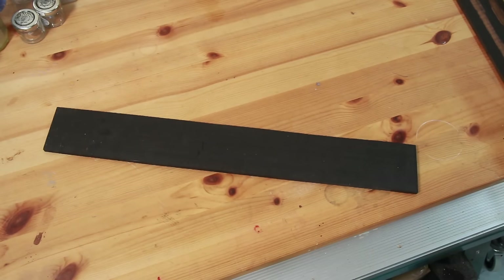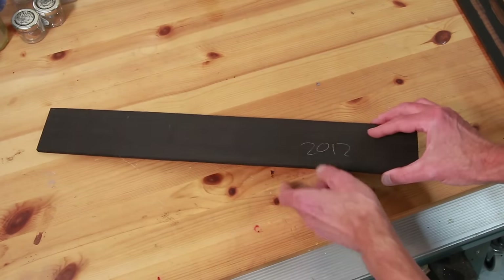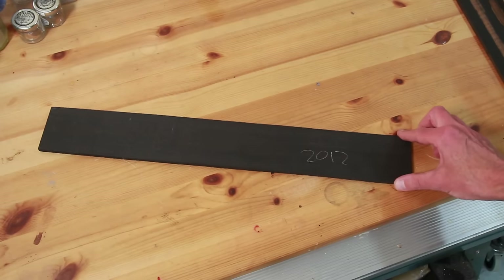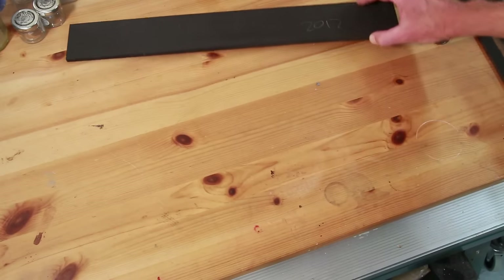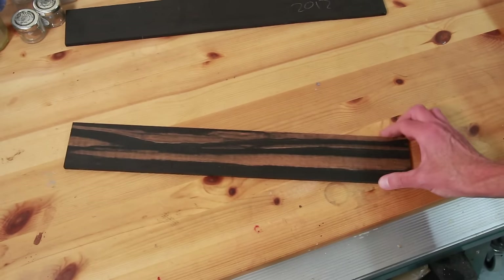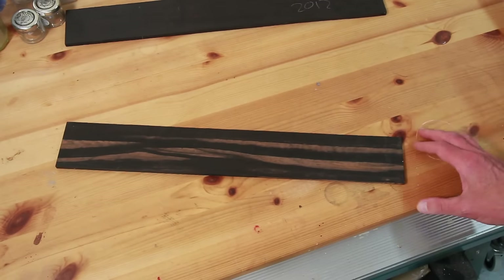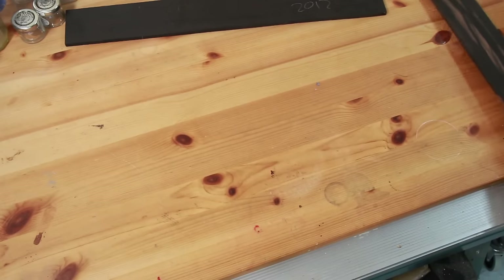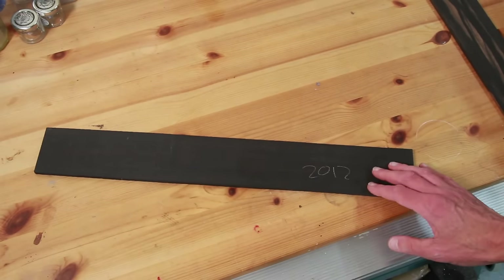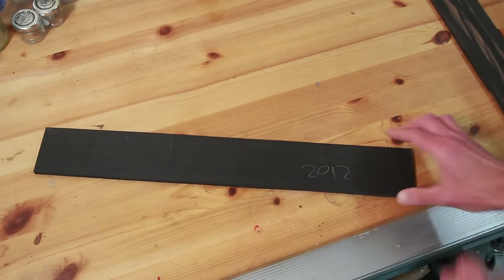The fretboard on this neck was an ebony fretboard, and this is a piece of ebony here — a very black piece of ebony. I've had this since 2012. For the guitars that I make now I generally like to use coloured ebony, which I find a lot more interesting. But the owner has just asked that the colour of the ebony be similar to what was on there originally, and so this is the piece of ebony that I'm going to use.